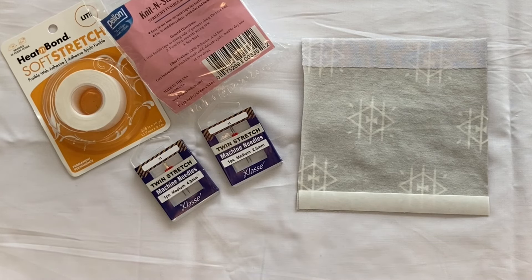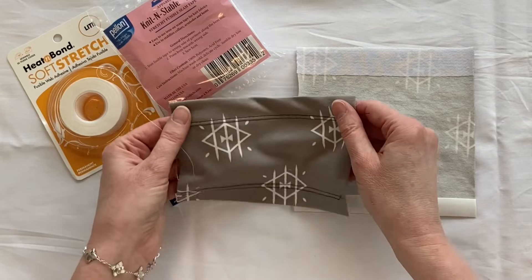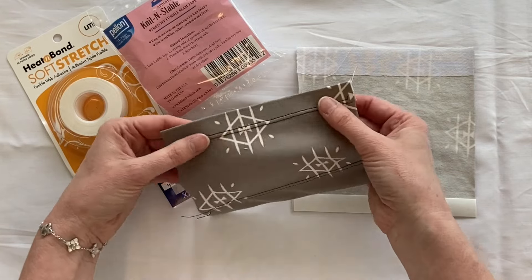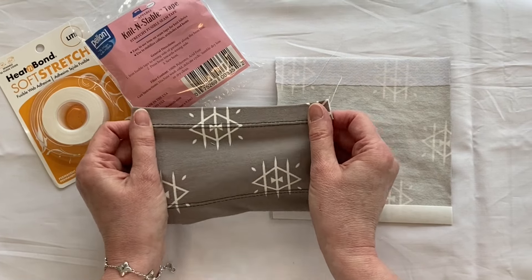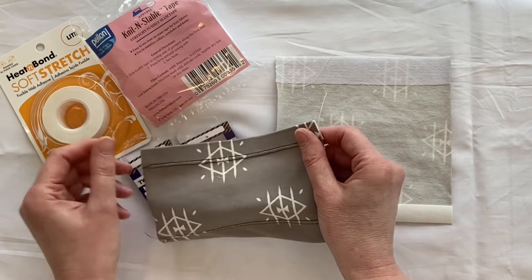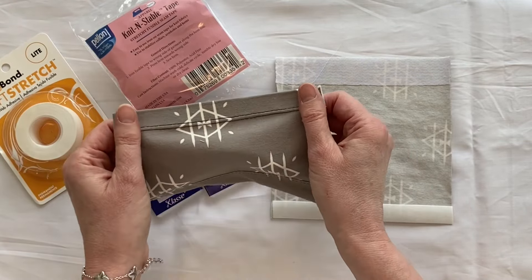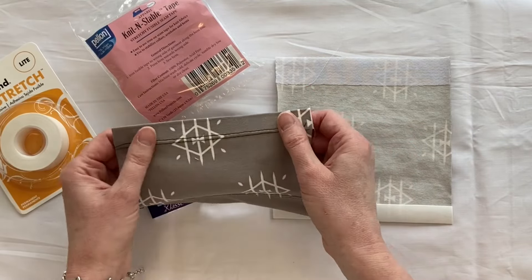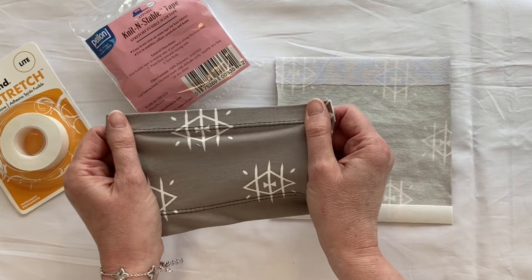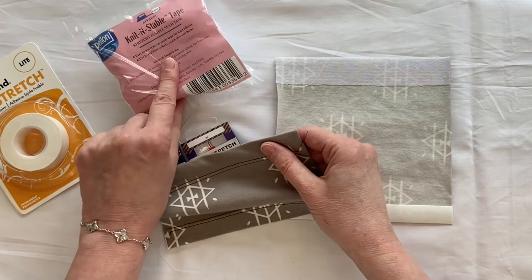I'm going to show you later on the sewing machine how to set it up and how to use it. A twin needle looks like two parallel lines and this mimics sort of a hem bend. I used the soft stretch here to help have an even stitch on the bottom. This is very good to use on your knits because, as you can see, it's still nice and stretchy. I use the knit stabilizer tape on the other side.